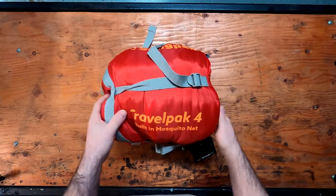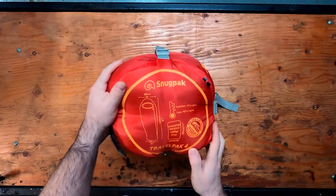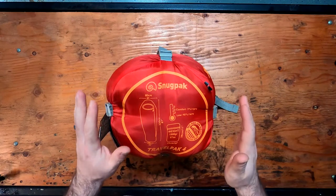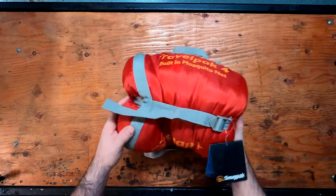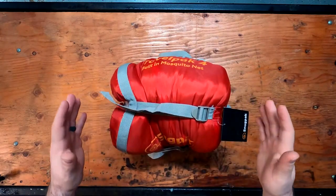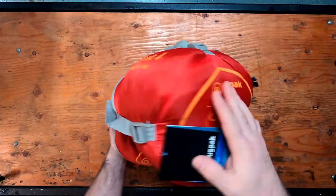The Travelpak 4 does have the built-in mosquito net. This is a 19 degree Fahrenheit comfort bag with a low rating of 14 degrees Fahrenheit. This bag does pack a little bit bigger than the other ones, but for a synthetic bag that's low rated, this is actually a good size.